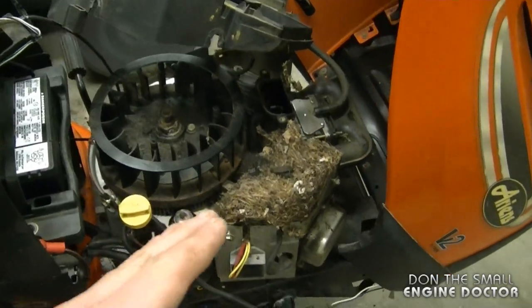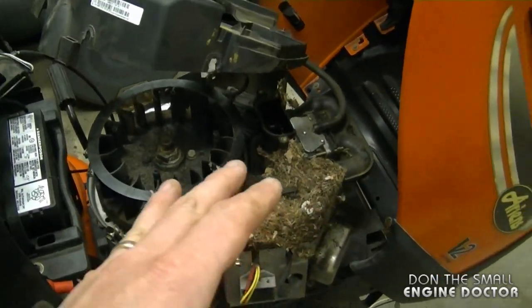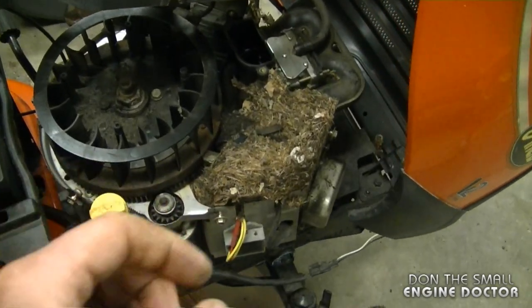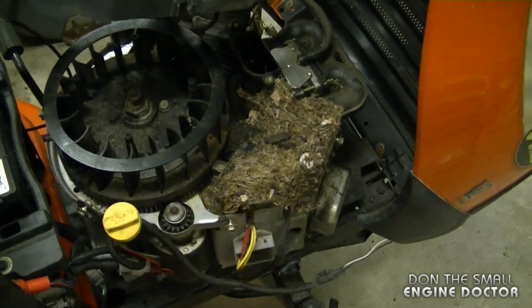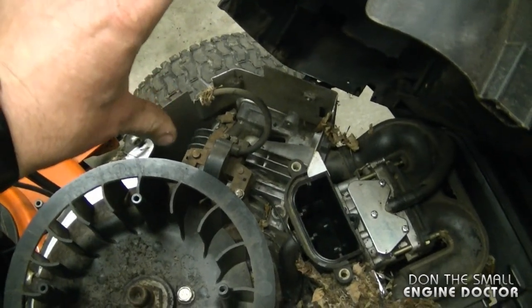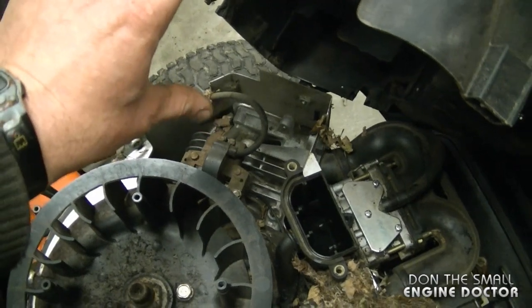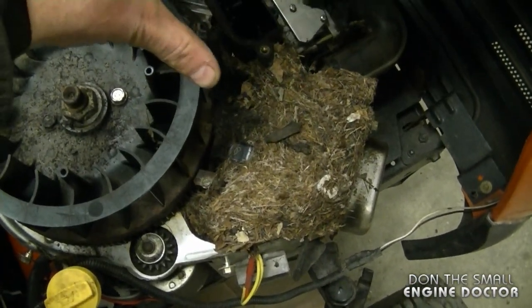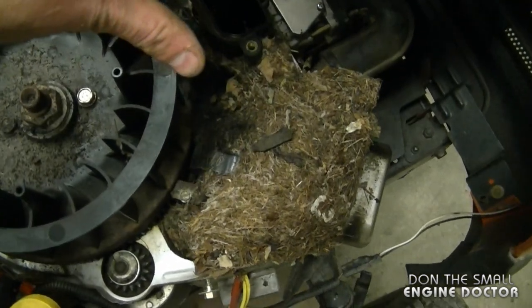Your engine may run perfectly fine with all that debris in there and you may not notice it's there. However, it is very important that you clean it out, because if you don't, your engine will run excessively hot. If you look at the left cylinder, it's nice and clear and the air from the flywheel can flow freely and cool it, whereas on this side the air will be greatly obstructed.